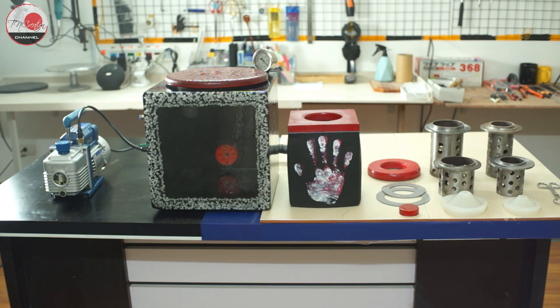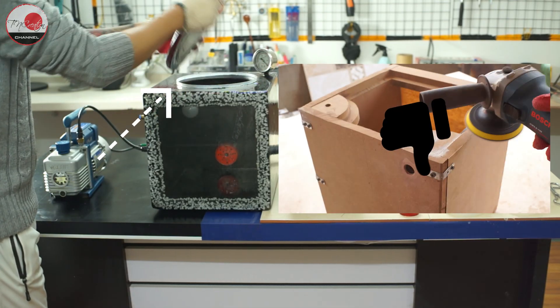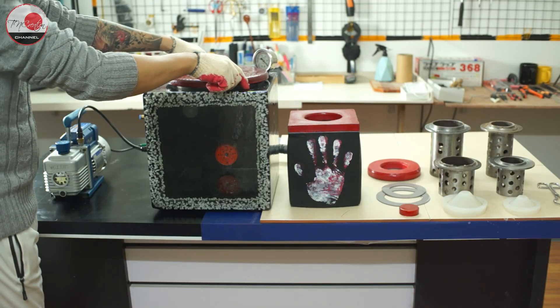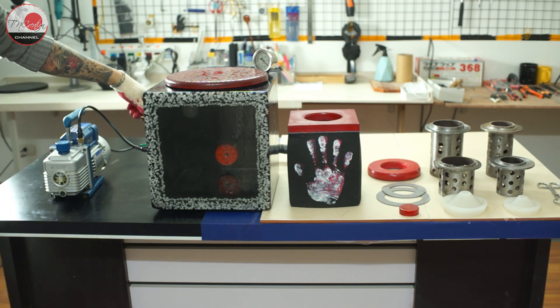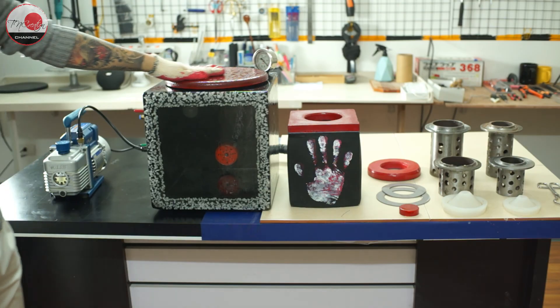I have to admit that I failed the first time I tried to make this vacuum chamber, so I had to redo it all over again. But luckily I made it on my second attempt. The main reason for the failure was the lid — it has to be easily opened or closed, but also be completely air-sealed at the same time. This is my final look of the vacuum chamber after I modified some parts of my previous design.